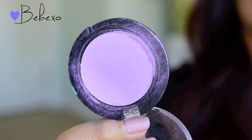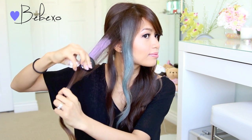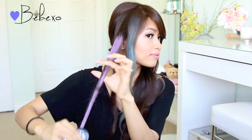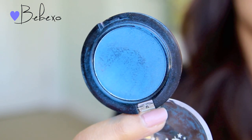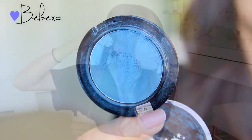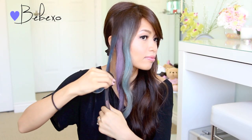For the second strand, I'm going to use this pretty violet shade. The next color I'm going to use is called Midnight Blue, and this one was a little bit harder to apply at first, but because it's a dark color, it actually lasts much longer than the first two shades.